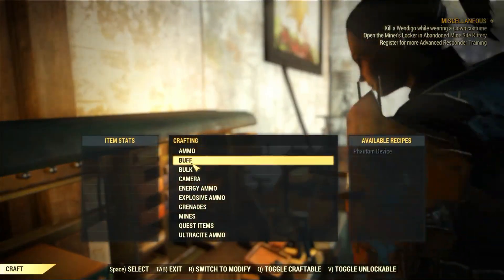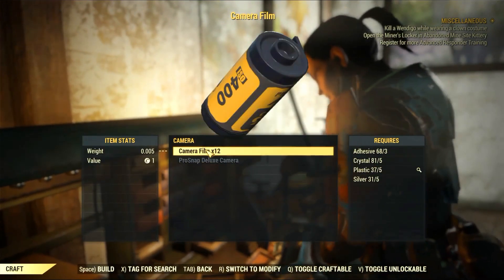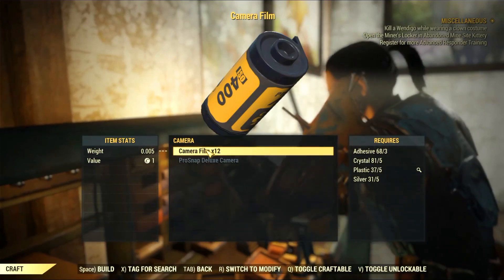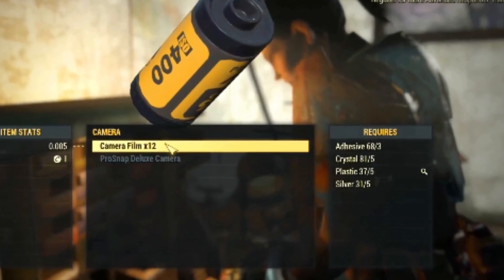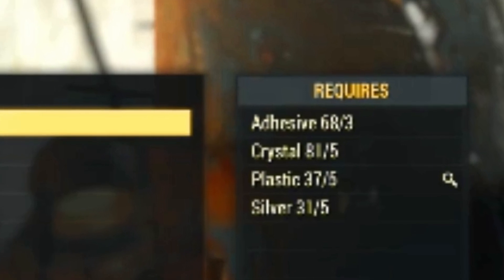Anyway, you need four main ingredients to craft camera film. It's a 12-pack per craft and you need adhesive, crystal, plastic and silver. It seems simple enough, but some of them are not so easy to get. But it doesn't matter — I'm going to show you how you can get everything.